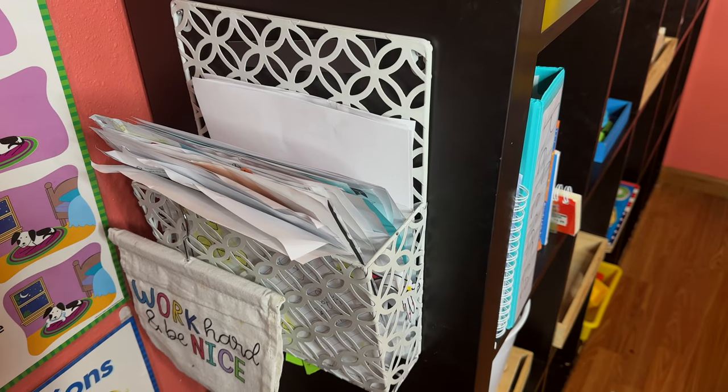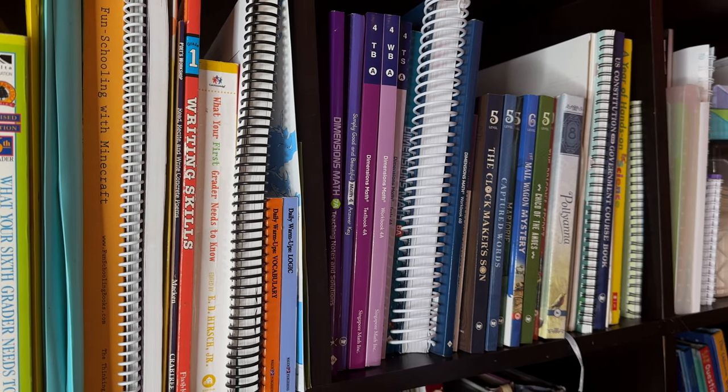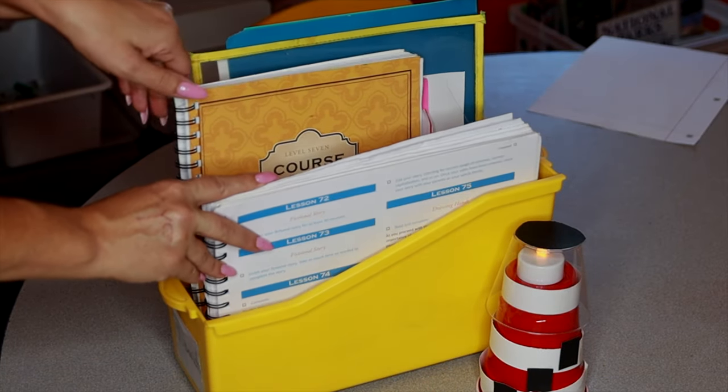This is our finished box, and all these books up here I keep at the very top so that way they're not bothered with by the young ones. Each child also has their own bin with their main course books in them.